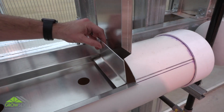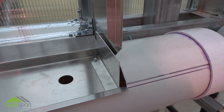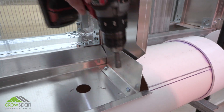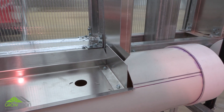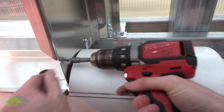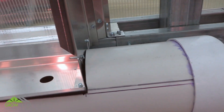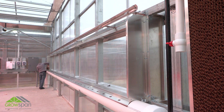Once both end panels are installed, attach the end panel brackets. Attach end panel brackets to the drip pan tray at each end of the drain trough. Use tech screws to secure end panel brackets to the drip pan tray. Complete the installation by attaching the brackets to end panels using tech screws. Install tech screw heads on the outside of the evaporative wall. Repeat steps to install the second bracket.